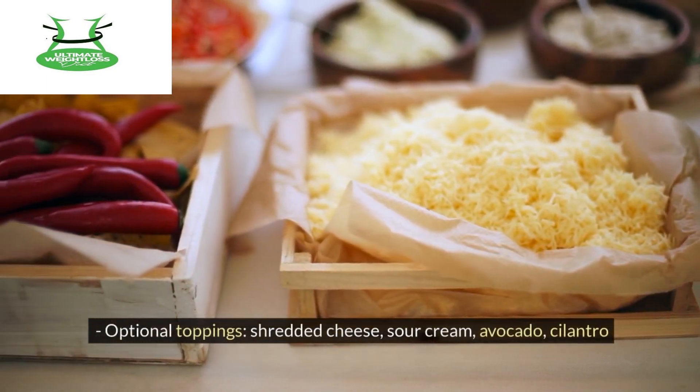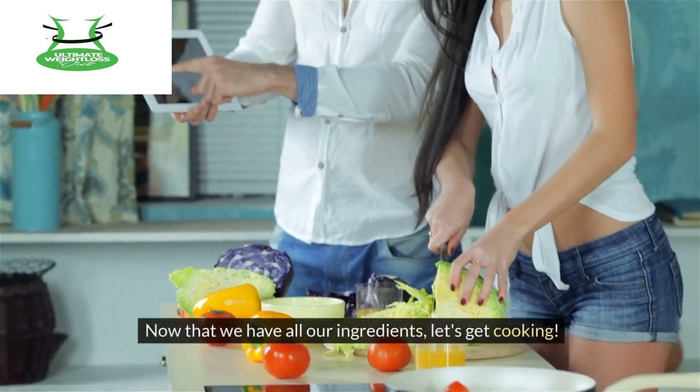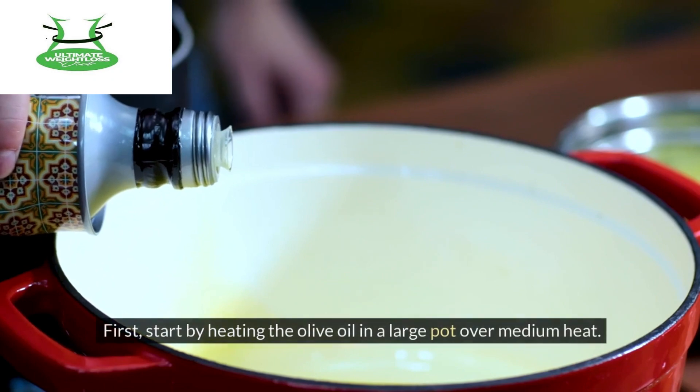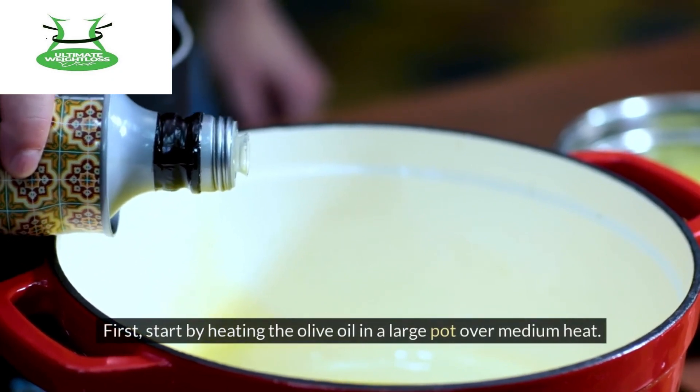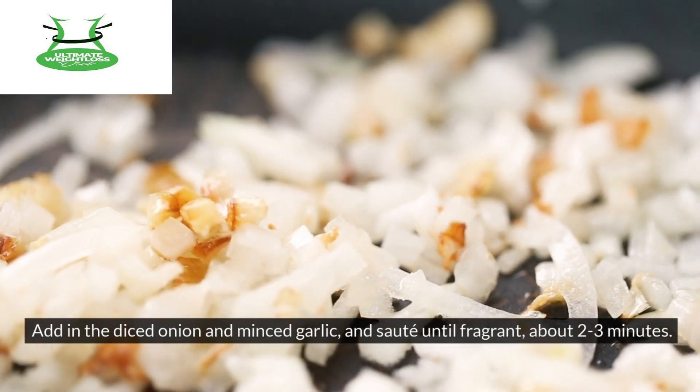Optional toppings include shredded cheese, sour cream, avocado, and cilantro. Now that we have all our ingredients, let's get cooking. Start by heating the olive oil in a large pot over medium heat. Add in the diced onion and minced garlic and sauté until fragrant, about 2-3 minutes.